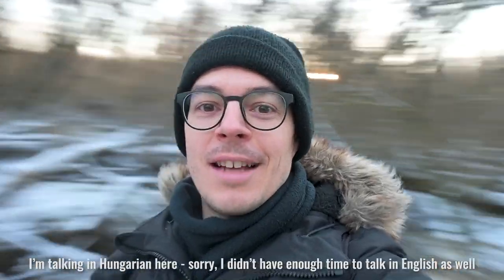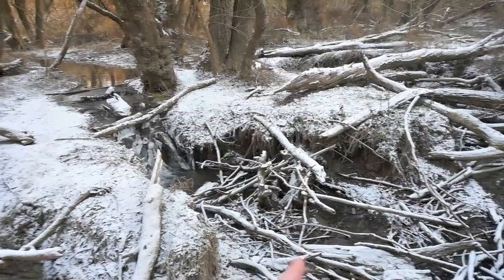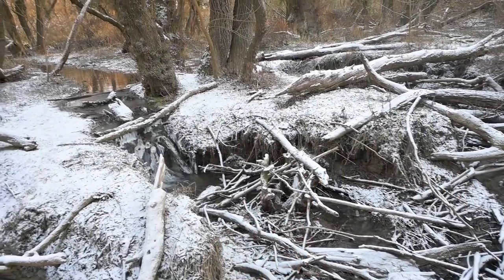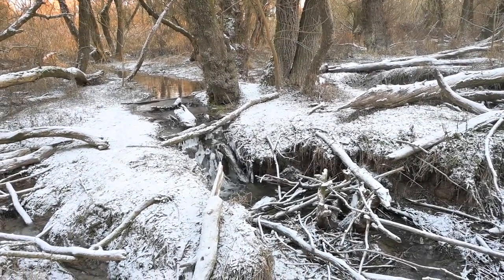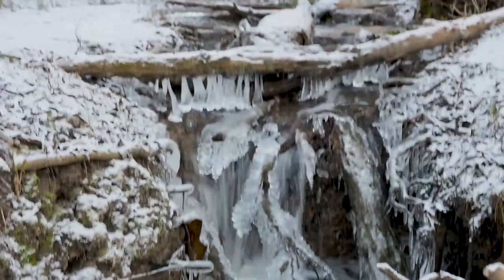I arrived at the mini waterfall, which is just next to the Danube on the left side of the river. There is the creek and I'm planning to take photos from down there with my Canon 6D with the 50mm lens. Now I got down into the creek so I can show you what I was planning.